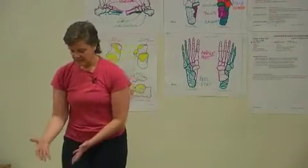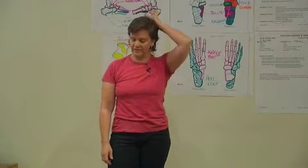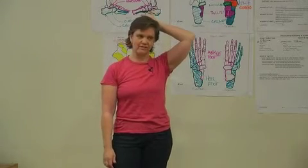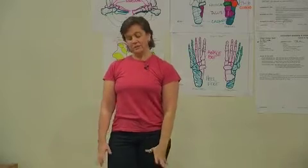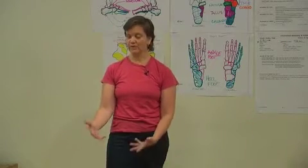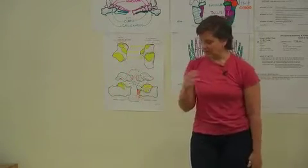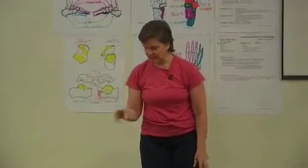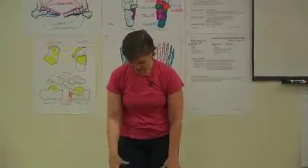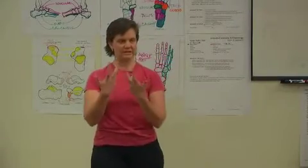Three points of contact gives us more adaptability to an uneven surface. I spend most of my time walking on concrete, which is sometimes quite uneven, but our foot has the ability to adapt to uneven surfaces. Like the curves of the spine absorb shock, that ability of the foot to adapt helps absorb some of the force traveling up into our body.